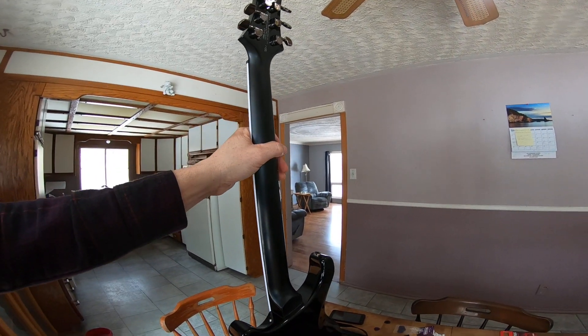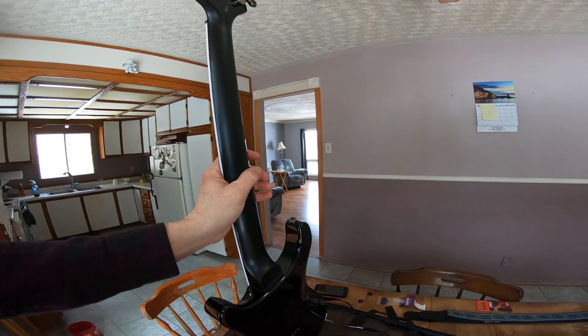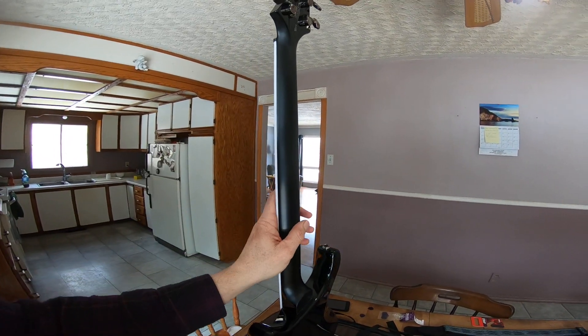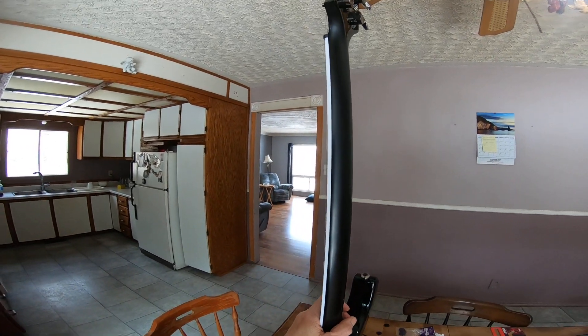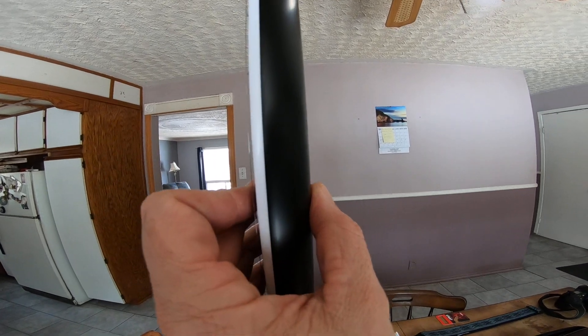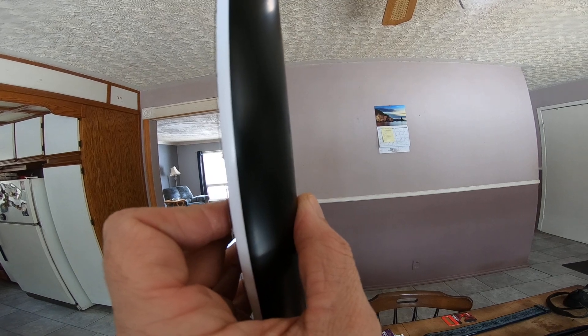Sorry about that — these tabletop videos I don't like to splice, so I just stop and start again. But I try to give as much information as I can. We're talking about the neck now. If you look at it, that is definitely not a Jackson Speed neck, that is definitely not an Ibanez Wizard. So I don't want this guitar — it is too wide of a neck. Slap yourself in the head twice for saying that.